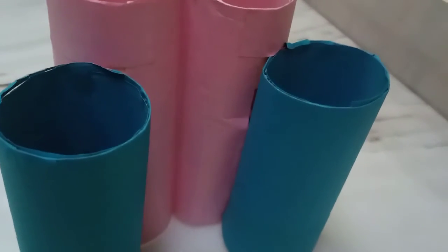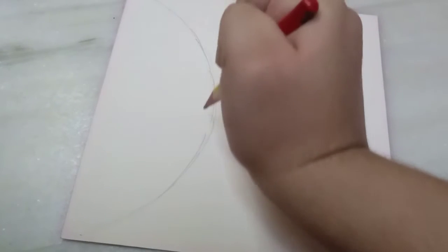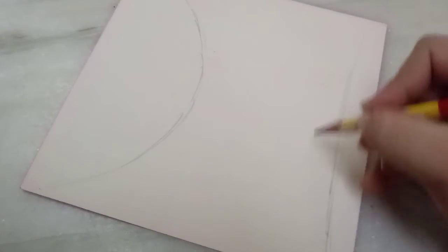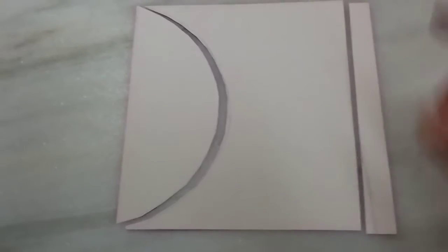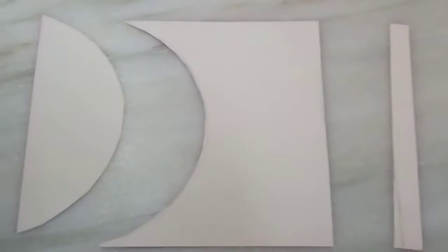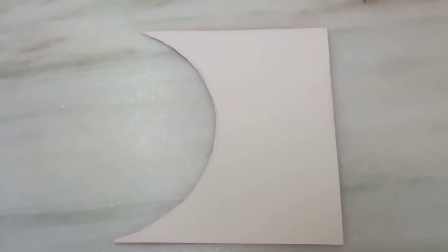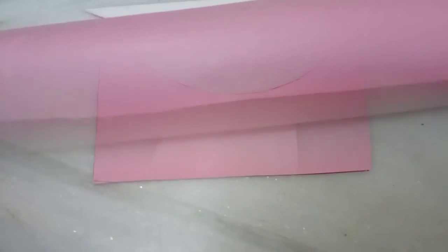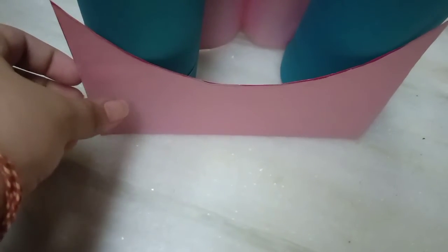As you can see, I have covered the rolls with blue and pink chart paper and then pasted them together. Now I have taken another old wedding card and made a curved line on the left hand side of the wedding card, and now I am going to cut it out. The shape which we get in the middle — we take that shape and remove the other two pieces. Then we cover this shape with pink chart paper. Now I am going to paste it on the rolls just like shown in the video.